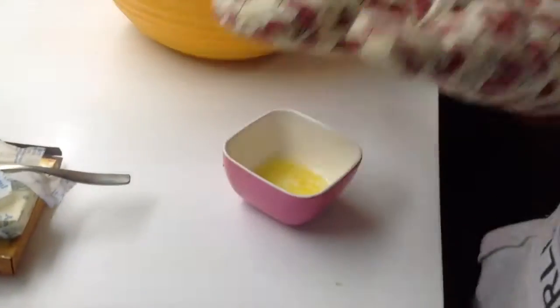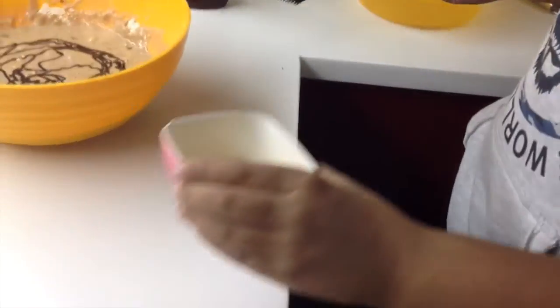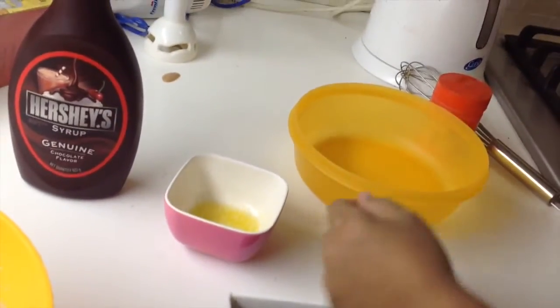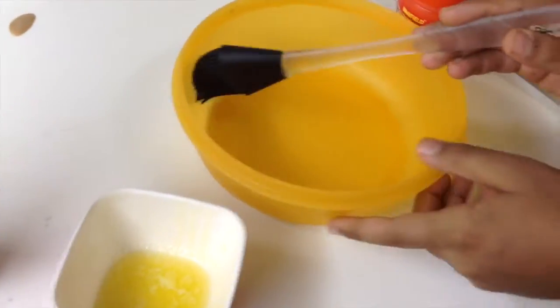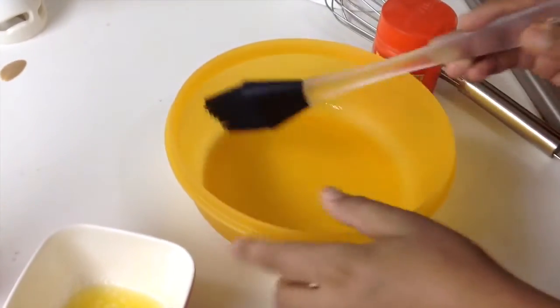Use a glove in case the butter is hot. We're just gonna use it to spread the butter around the container because we don't want the cake to stick. I'm just gonna butter the sides and inside it.